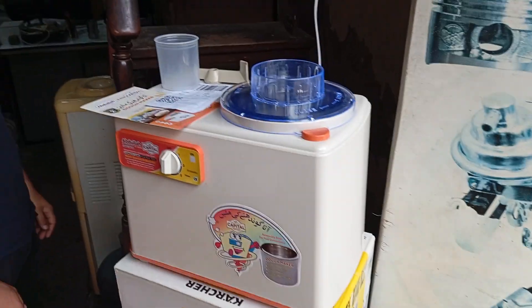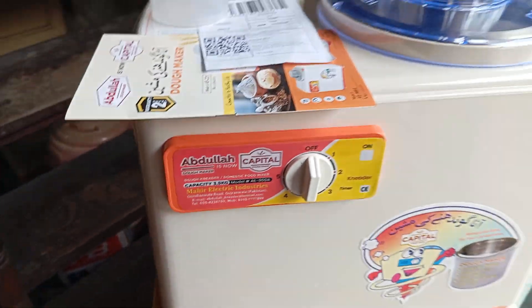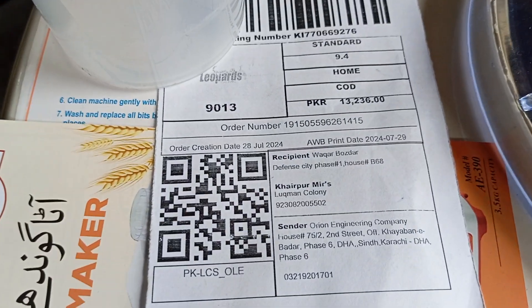Abdullah Doneder AE 900A, 3.5 kg capacity. Machine being checked for the Raj order on 29th July 2024.